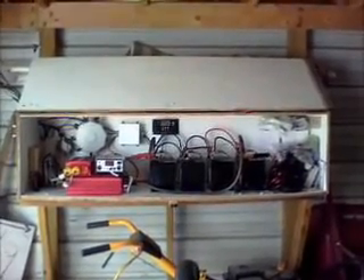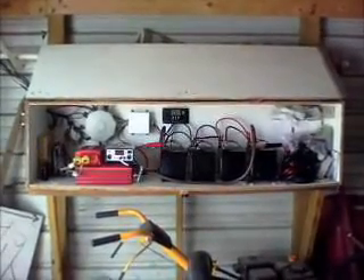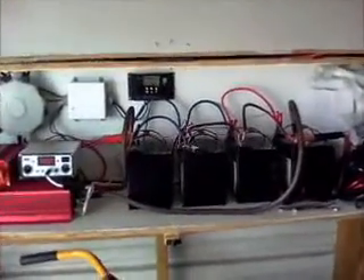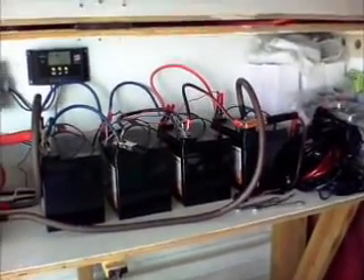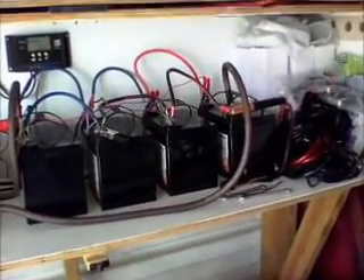Okay, here we are in the side shed. For those of you that have seen my other video about the Harbor Freight solar panel system, you've already seen this, but these are the changes I've made. I still have the same battery bank, and right now it's working great because we've got the extra panels, so it keeps the batteries topped off and we never have to go below 70%.